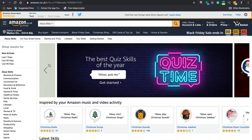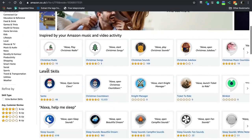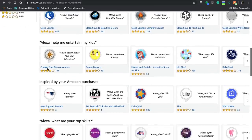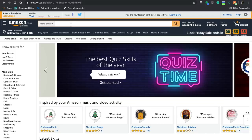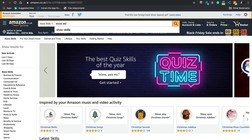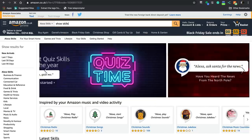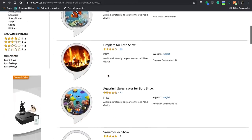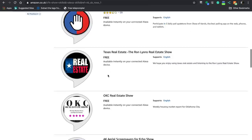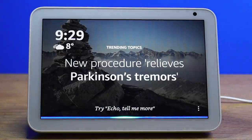There are thousands of skills you can enable on the Echo Show. To browse them, you can search on the Amazon website or the Alexa app. You can also search for skills enhanced for the Echo Show by typing 'Echo Show skills.' To launch a skill, just say the wake word followed by 'Open' and the skill name — for example, 'Open Beat the Opponent.'